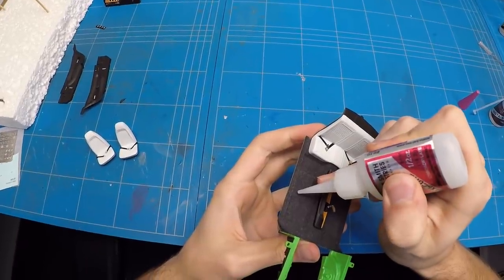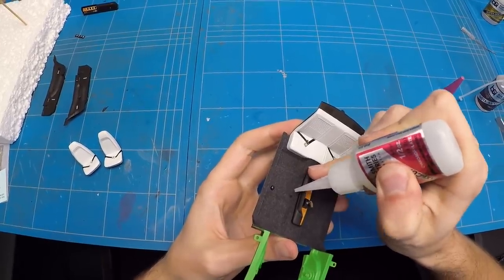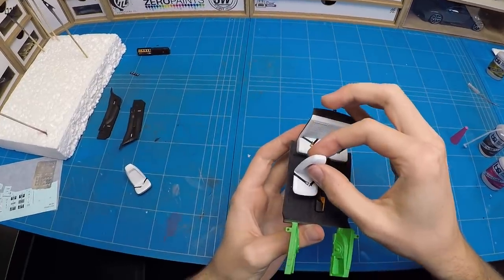With all of the seat belts and buckles now in place, I can move on to gluing the seats in, adding the door cards and putting the dashboard in as well to finish this interior off for now.